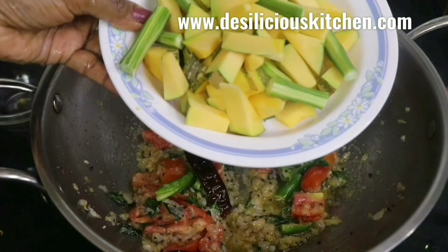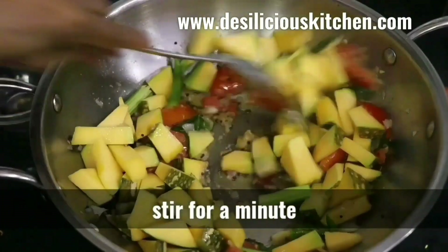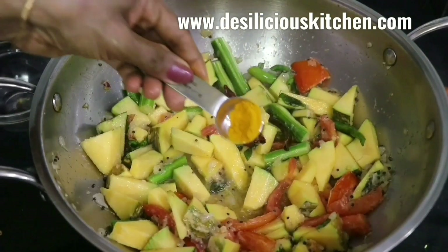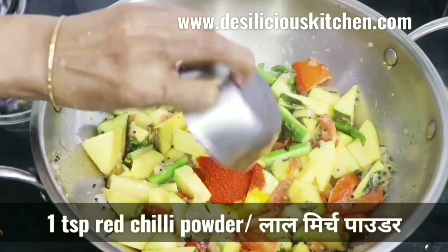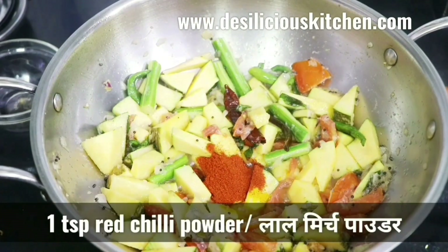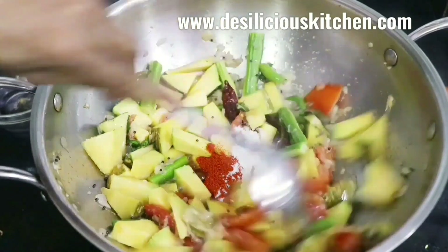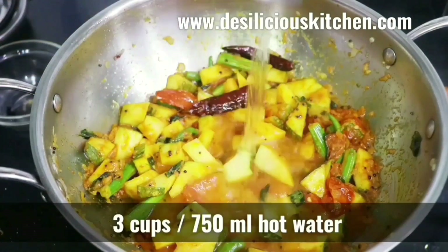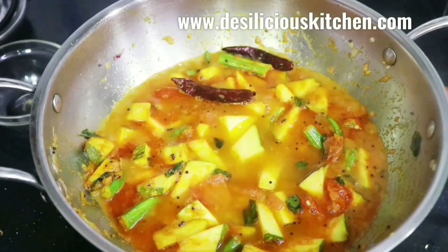We are adding drumstick and about 300 grams of vegetables in total — you can add any vegetables you like. Now adding one teaspoon turmeric powder (haldi), one teaspoon red chili powder, and salt to taste. Mix well.